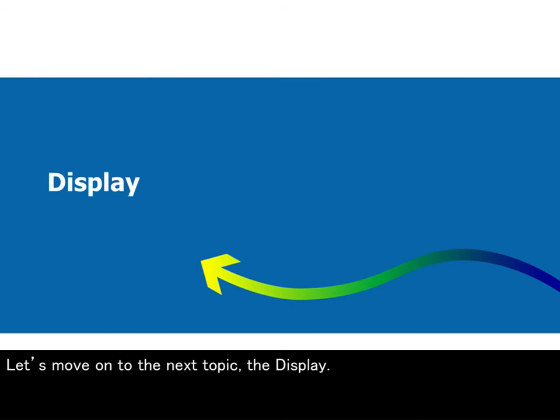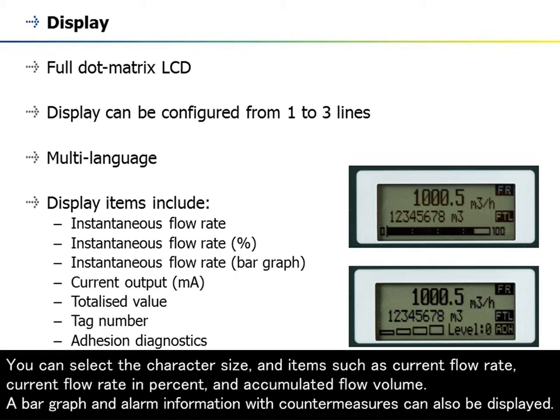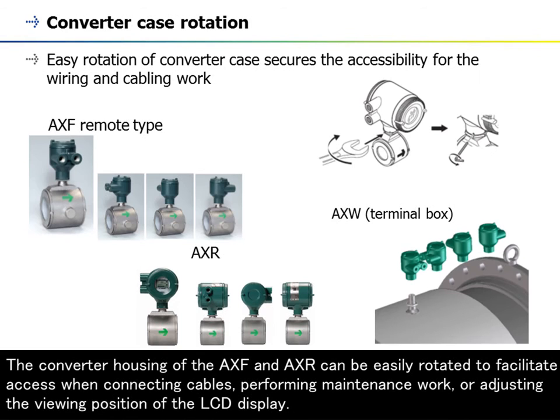The AppMag AXF, AXW, and AXR are equipped with a full dot matrix LCD that displays in seven languages. The LCD displays one to three lines, and you can select the character size and items such as current flow rate, current flow rate in percent, and accumulated flow volume. A bar graph and alarm information with countermeasures can also be displayed. The converter housing of the AXF and AXR can be easily rotated to facilitate access when connecting cables, performing maintenance work, or adjusting the viewing position of the LCD display.